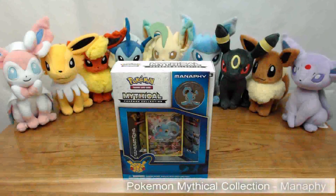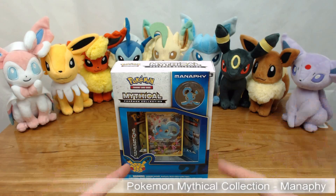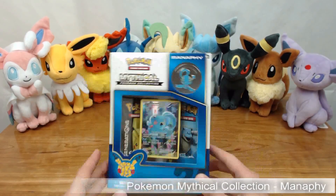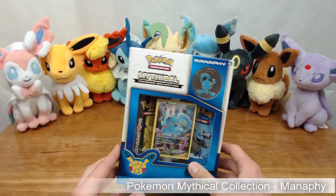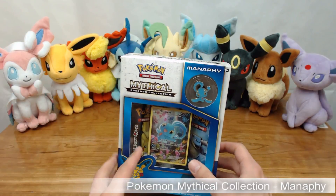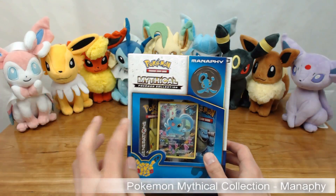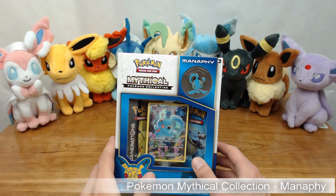Greetings YouTube, S-Man here with the SB Box channel and today we are looking at the fifth installment of the Pokemon Mythical Collection series. This time it is Manaphy that's taking the stage. For those wondering, the promo card number here is XY113 and looking at the overall box art, the blue color I'm kind of partial towards so I really like this, plus the card is amazing regarding its art. They did an absolutely astounding job this time around.